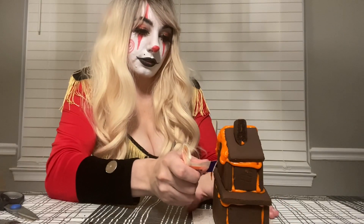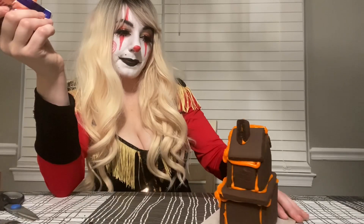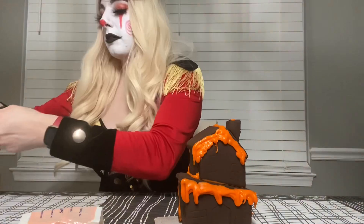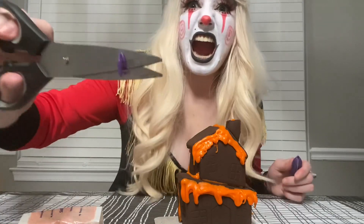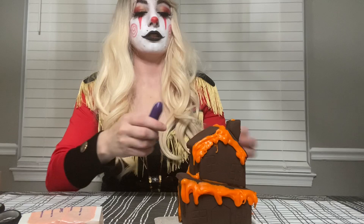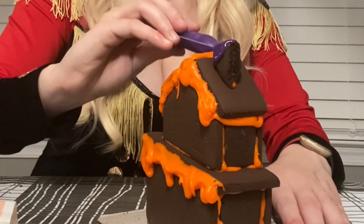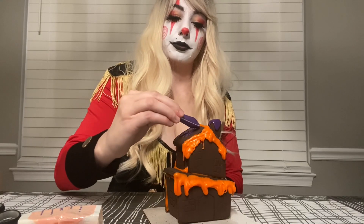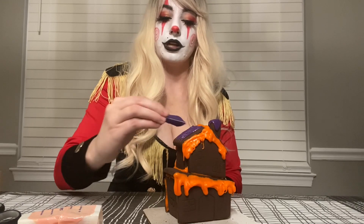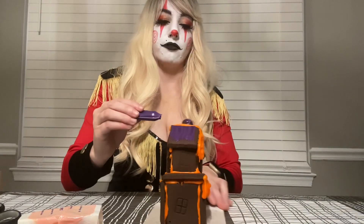We want it to be creepy as hell! That looks gross — just what I wanted. Gross, wet, and messy. I almost forgot this purple icing. What do I want to accomplish here? I'm gonna grout the roof. Sometimes when I do stuff like this I like to pretend I'm on a game show where they say 'you have 15 minutes to build the best gingerbread house you've ever seen.'